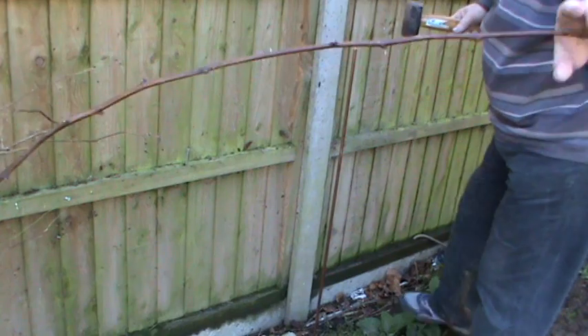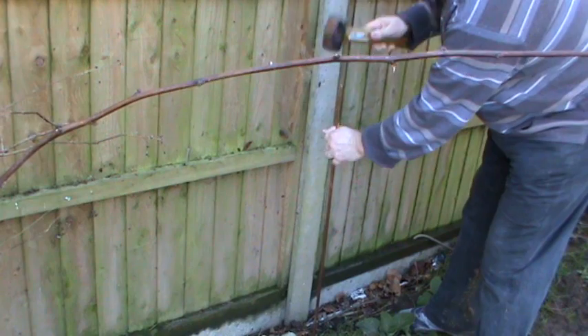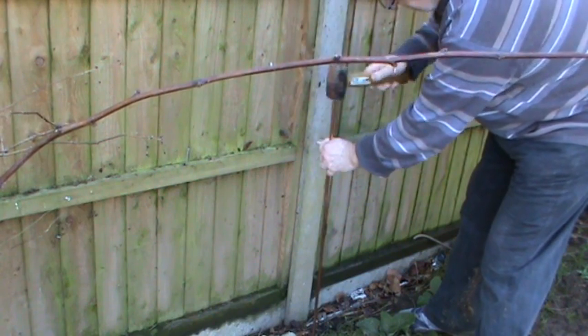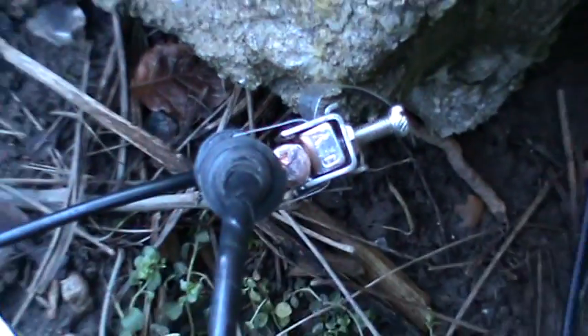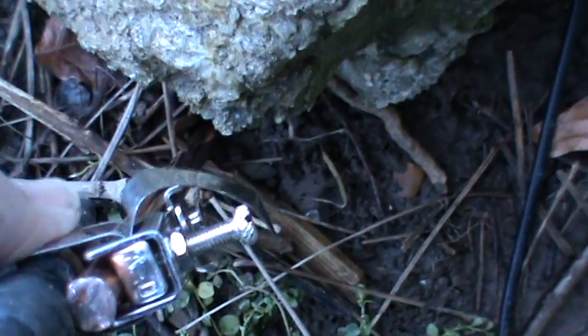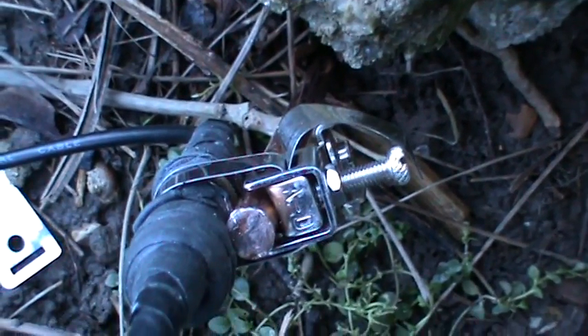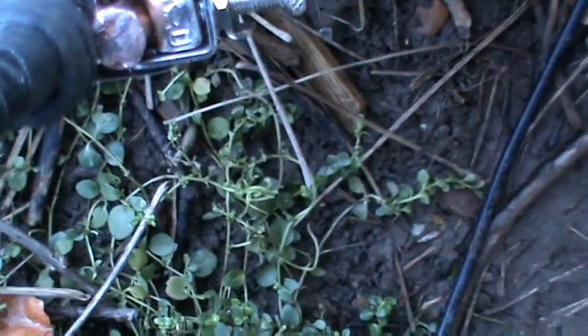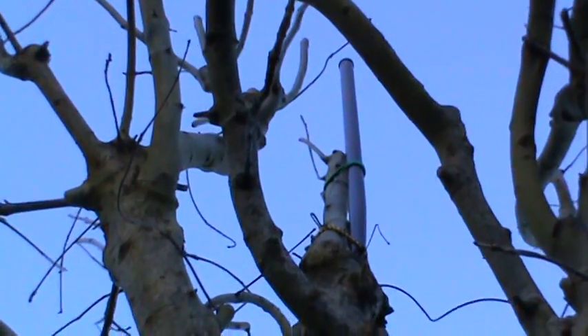Get the ground rod in. Here we have the earth clamp — it's just against the ferrule of one of the PL259s which I've left open. I'm going to pump some silicone sealant in around there now, but everything else has got amalgamating tape to keep the damp out hopefully. And that is the top of the Miniwip.